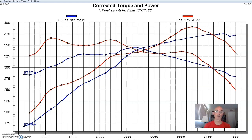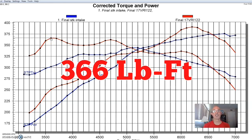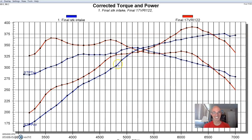Down at 3,500 to 3,600 RPM, we went from 302 foot pounds to 366 foot pounds of torque. You can imagine what an extra 60 plus foot pounds of torque would be like on a 4.6 4 valve — that would definitely be beneficial.